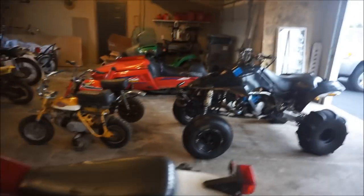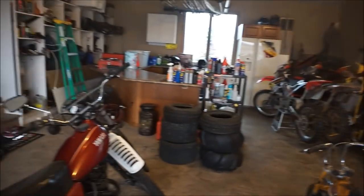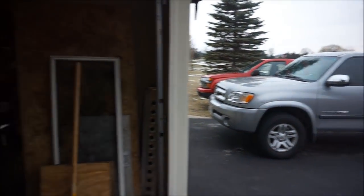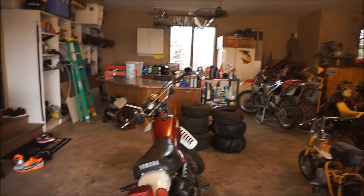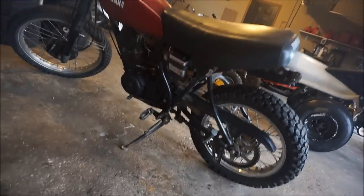Alright guys, welcome to a new video. Today I'm going to be talking about a couple things you guys can do to start flipping bikes. I know a couple of you guys already do it, and if you already have your tricks and tips you don't have to watch, but maybe you'll find something unique and new with what I'm about to share with you.